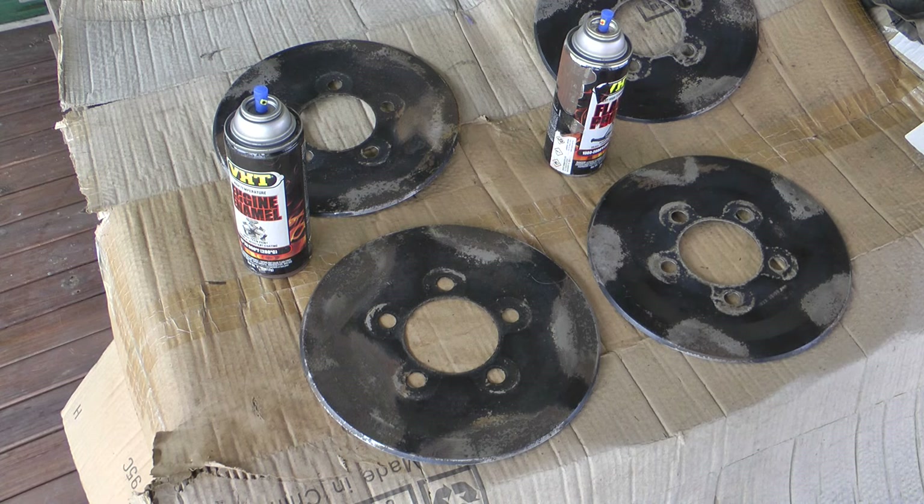I noticed another guy who painted his dust covers — they're all black apparently, but he painted his to match the colour of his car. I thought that was a unique idea, so I'm going to try that and see what it looks like. If it doesn't look good, I'll just paint them black, because I know black will look great on a red car. But I wonder what a red disc would look like behind the mag on a red car — that might be pretty swuffy too.